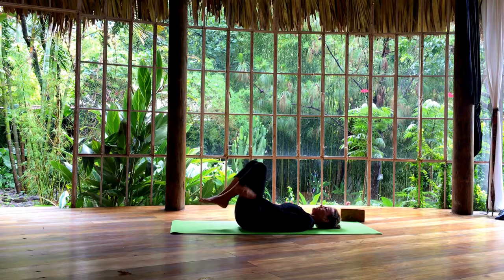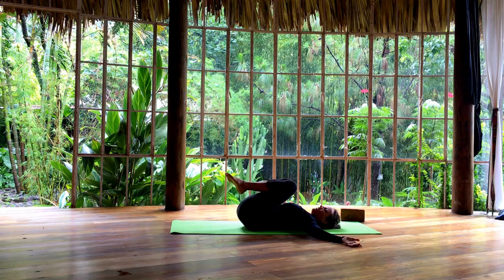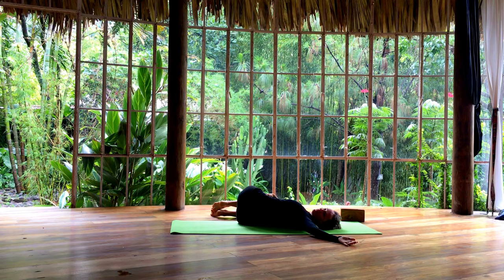Hug the knees into your chest. Take your arms out to the side. Inhale, and as you exhale, let your knees fall to the right and turn your head to the left. Breathe deeply. Now inhale, coming back up. Exhale, let your knees fall to the left. Turn your head to the right. Breathe.